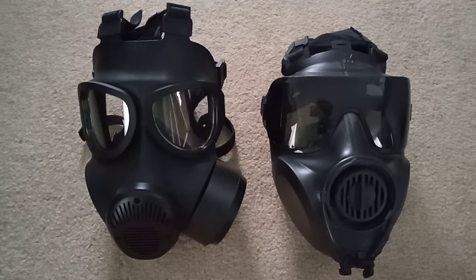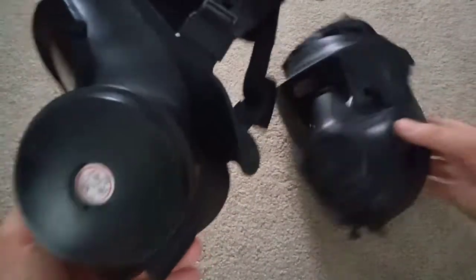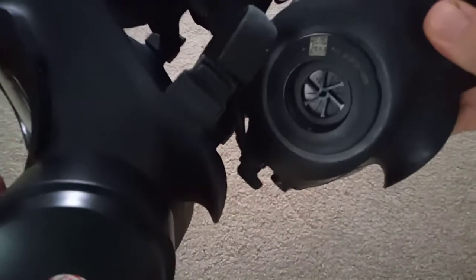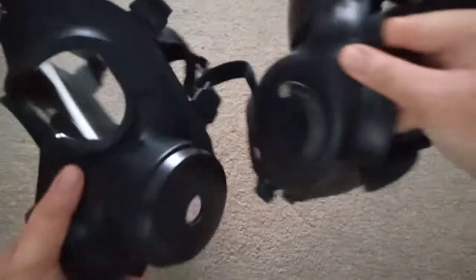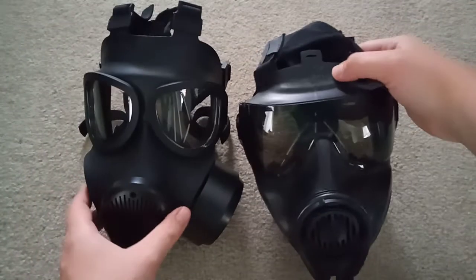Just a quick review on the Chinese TF-12D. This is the version without the drinking tube, and as you can see it is a Chinese copy — pretty much a copy of the Avon FM-53. They are very similar in shape and size and they have the same hood stop lip thing, generally the same shape.